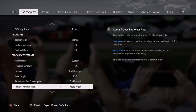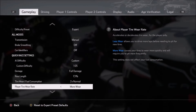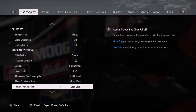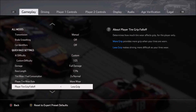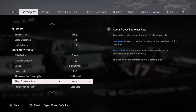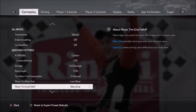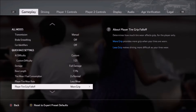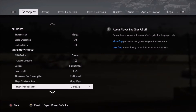For player tire wear rate, I like more wear — I like maximum tire wear. So I generally test on more wear and less grip under the grip fall-off. So keep that in mind. If you're playing with different settings, such as less wear and more grip, that's going to change the setup that you're going to want to use in the races.